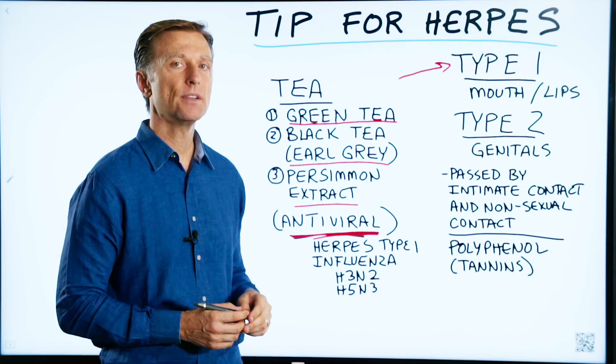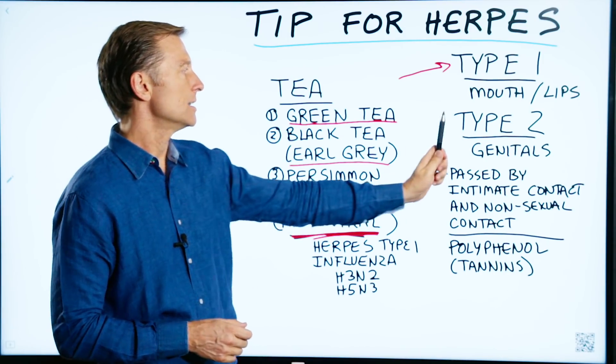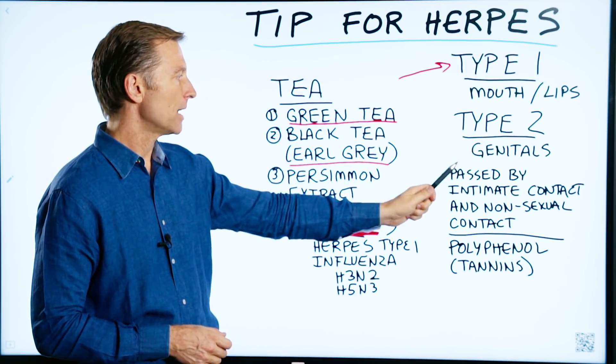Type 1 herpes involves the mouth or lips — it's like an open sore. Type 2 is in the genitals. It's passed by intimate contact and non-sexual contact.